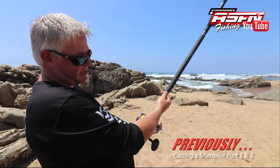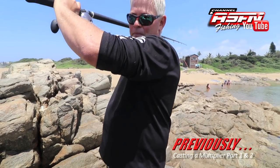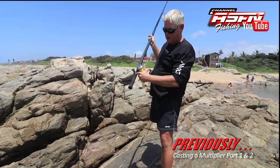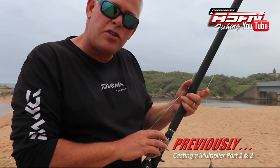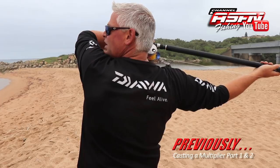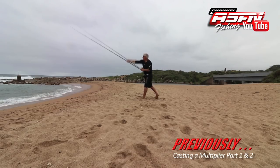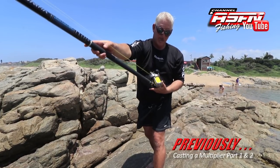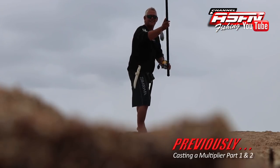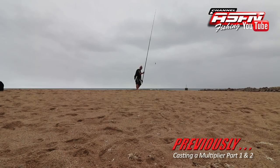In the first two parts of casting the multiplier reel, we concentrated on the basics that you need to imprint — and it needs to become a habit before you will have comfortable and effective casting. It's essential that you get those basics right before you attempt swinging the sinker for a better cast. Line control is essential before you really start speeding up that reel, and as with golf, the rest plays an essential role to get a proper casting.